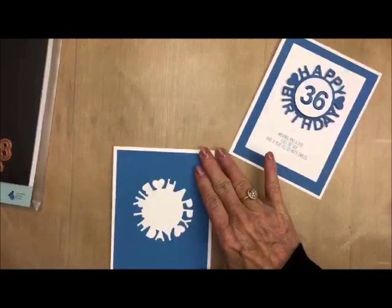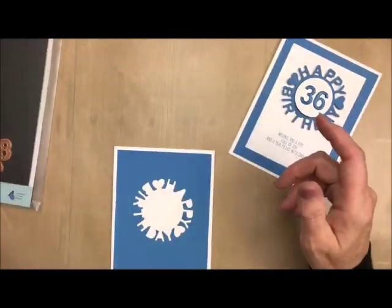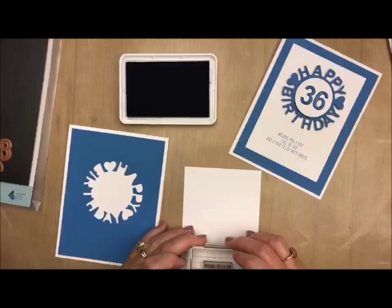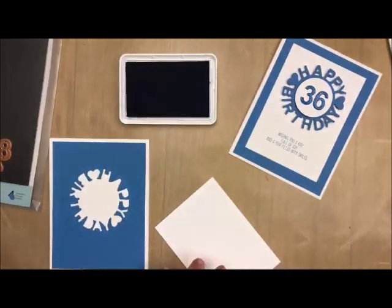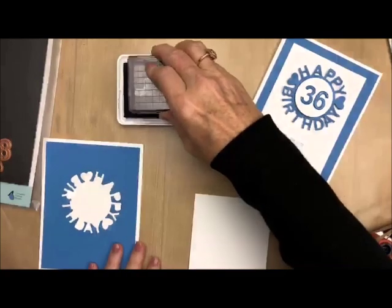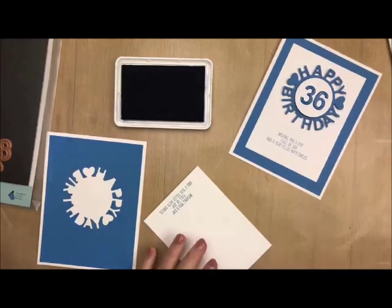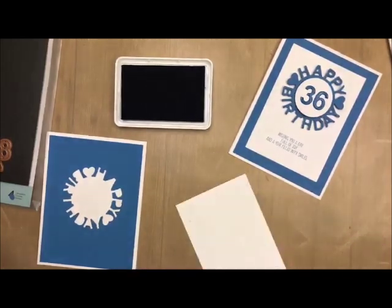I'm going to stamp my sentiment and my sentiment is from a stamp set that is out and about. Most of you have this already, it's called Inside and Out, and I use this a lot. I love this saying and I use the whole stamp set quite a bit. I'm just going to stamp that on the bottom of my white card stock here and add that to my card layer. I think I'm going to make that go up just a little bit farther so I'm going to re-stamp that on the back because we can do that. That's why I tell you never ever stamp anything until you have everything — don't add anything to your card until you stamp everything.